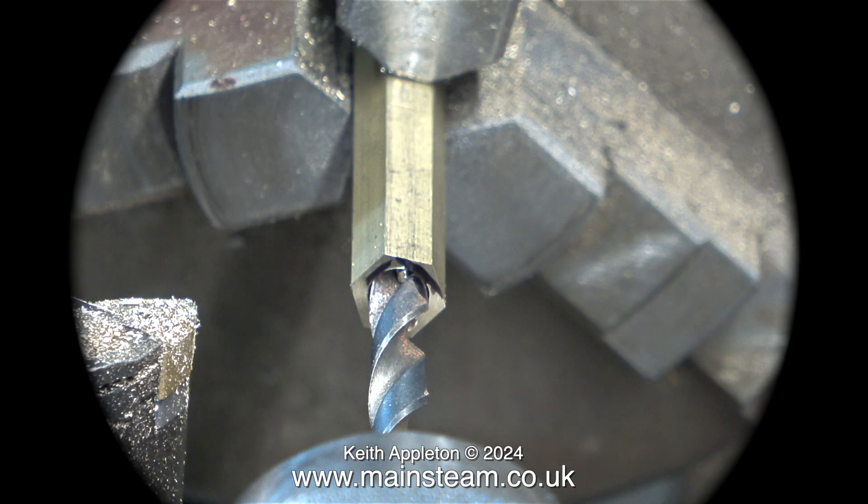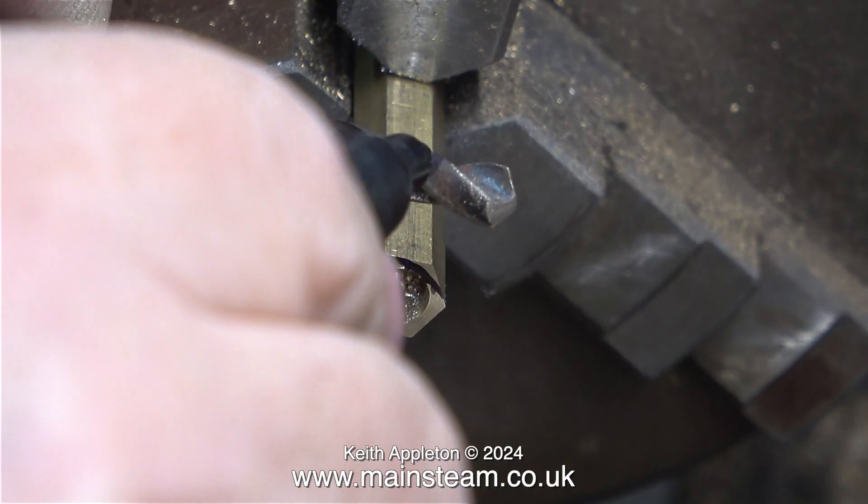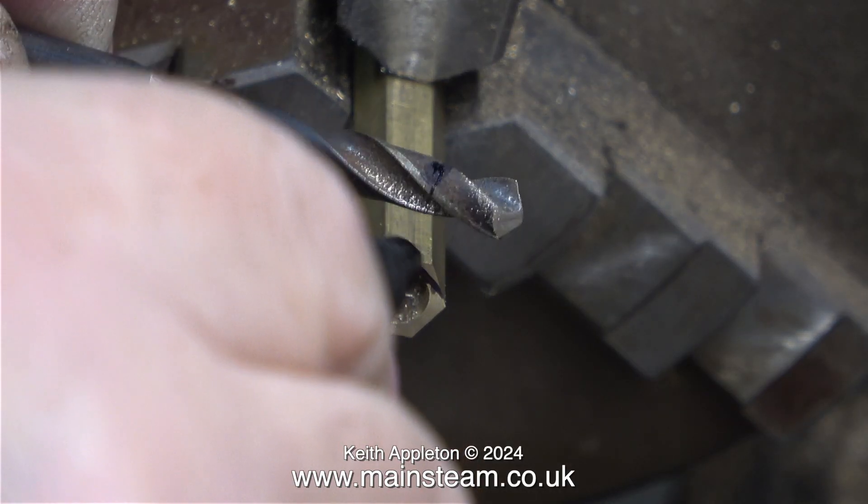I'm using a Sharpie felt tip pen to mark the twist drill. First of all I mark one side, then I remove the twist drill and mark the other side, so I'll clearly be able to see how deep to drill the hole.